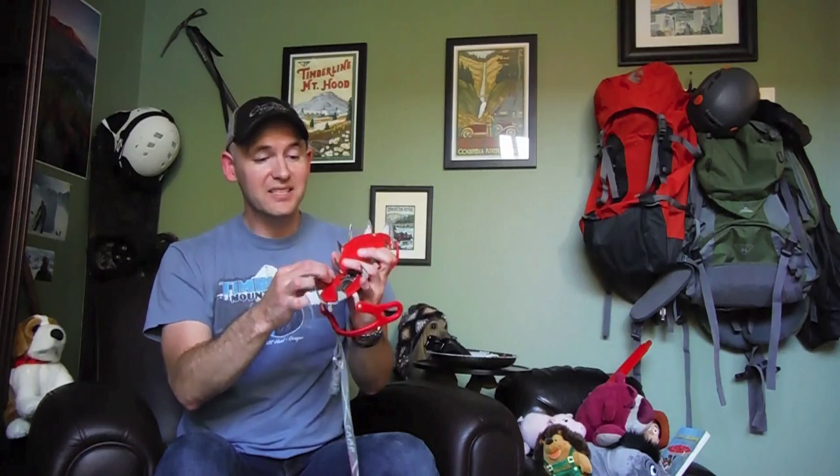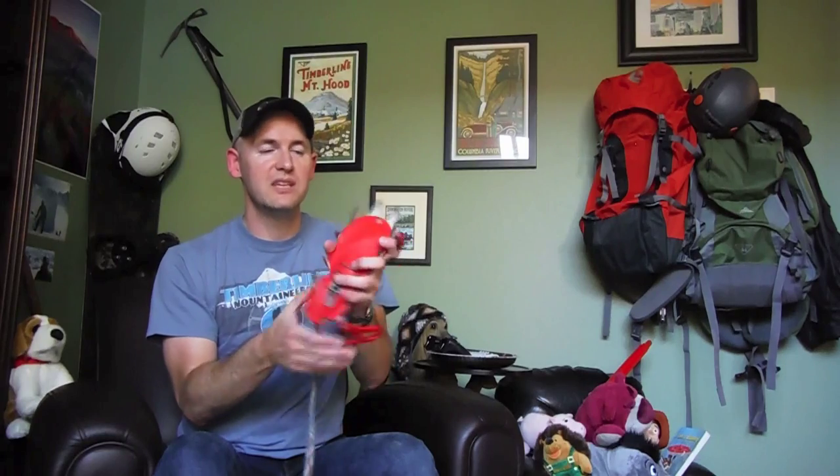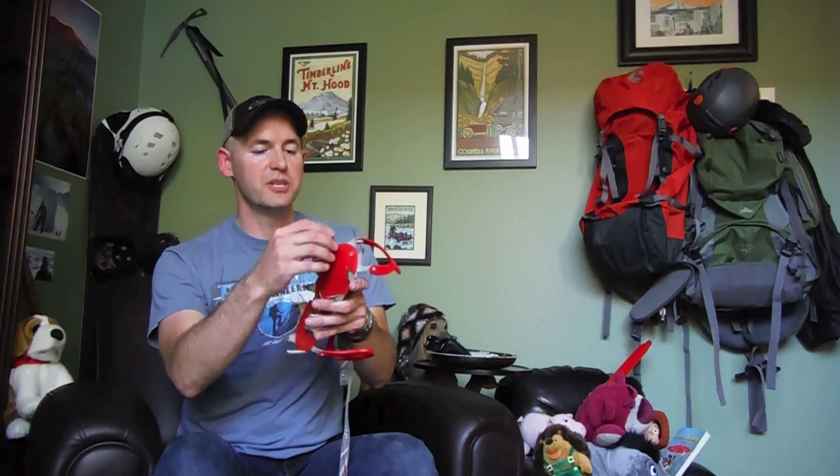If you have any major cracks, or they're bent, or something is obviously wrong with your crampon, this is not the video for you — you need to speak with an expert or just go buy a new pair. This is just for maintenance. Mine were not rounded off, they were already a little sharp — I just took a file to the edges and they are a little bit sharper now for this new season. Thanks for watching guys.